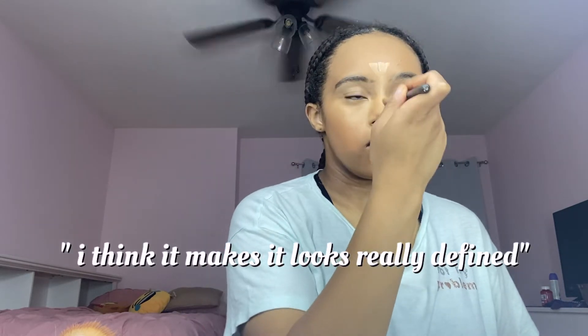For my nose specifically, instead of blending it out I like to use a different technique — I think it makes it look really defined. For the forehead space I still blend it out.